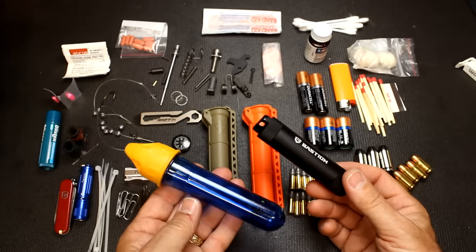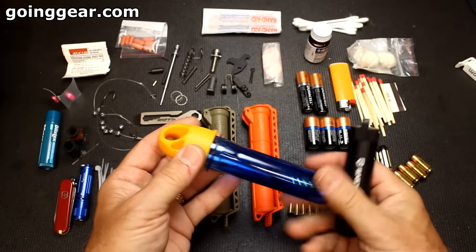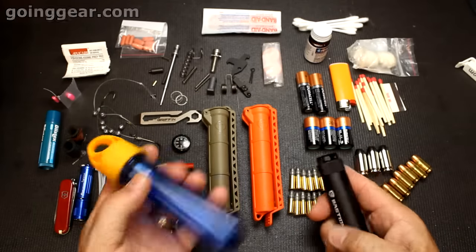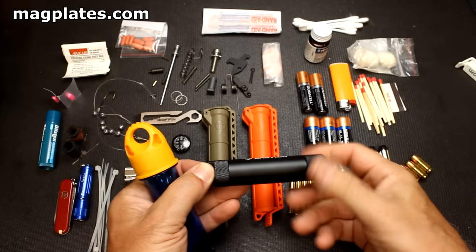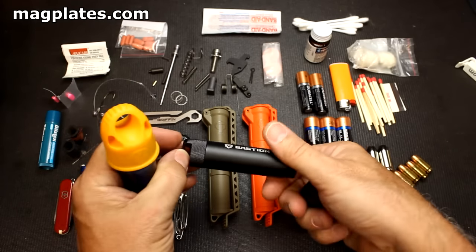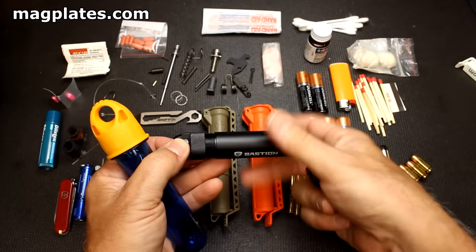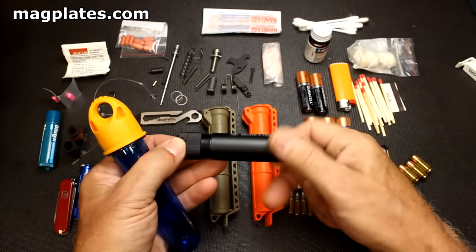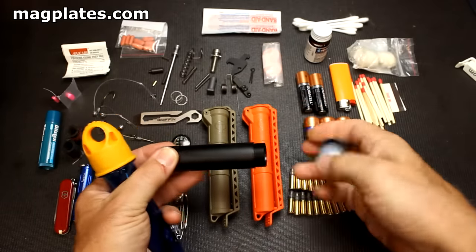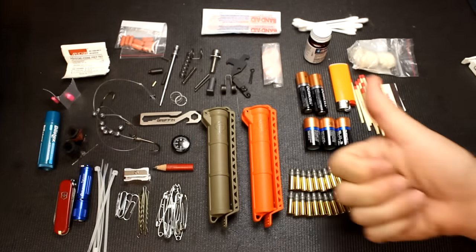There are a couple of other options out there worth mentioning. The Keep-To-Go tubes are pretty cool — they're watertight, airtight, and come in different sizes. I think I got mine at Going Gear. There's also the Bastion, which is aluminum and has two different caps — top and bottom — so if something gets stuck in the bottom you can push it right out. These are on MagPlates.com and are really well made and very versatile, though not quite as big as the Cell Vault.